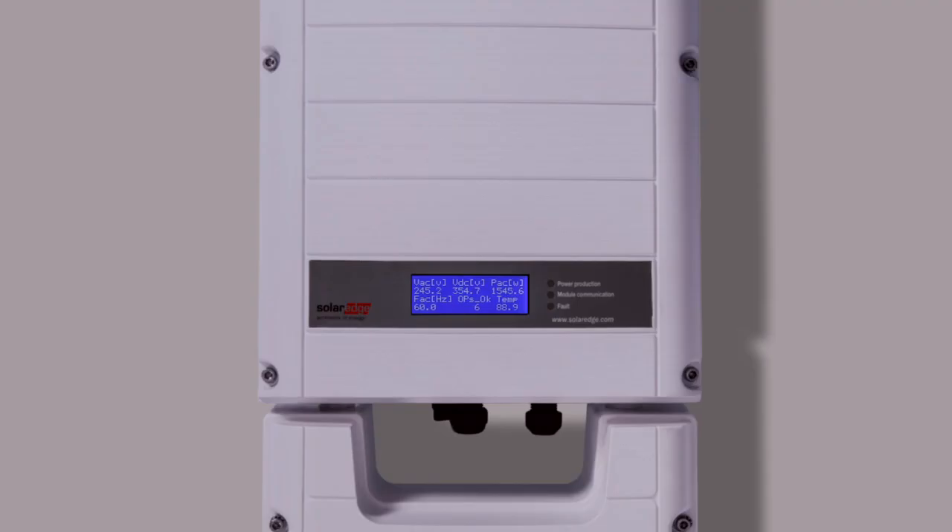Your system is now producing AC power. You can check on the optimizer count here and see as they report in. This can take an additional 10 to 20 minutes for all of the optimizers to report in.